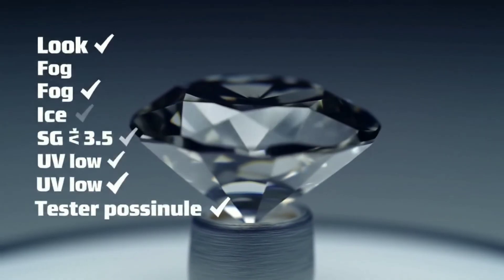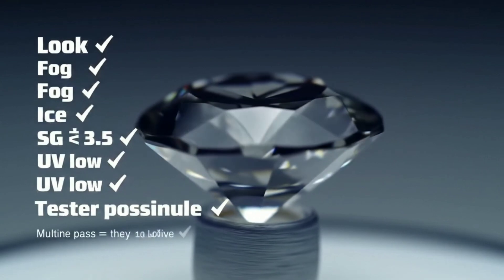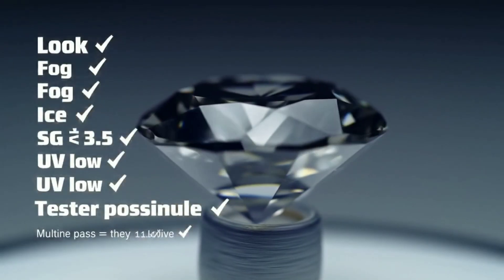Avoid scratch tests on glass or tile — you can damage surfaces, chip the stone, and still get misleading results. Also skip any chemical or acid tests at home.